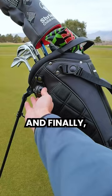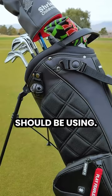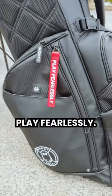And finally, number six: check out this detachable ball mark tool that every golfer should be using. This is the Ghost Golf Bag, and it's one of the best bags I've seen in a long time. Play fearlessly, play Ghost Golf.